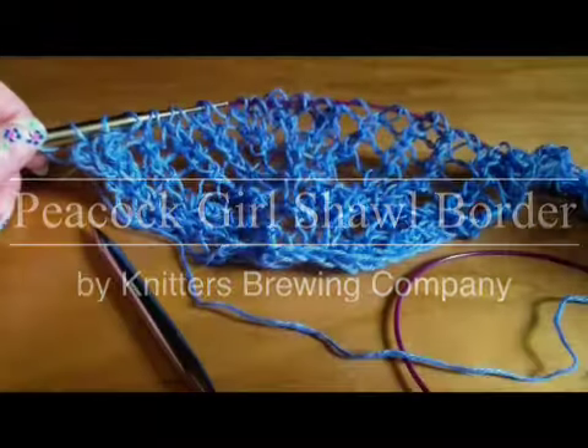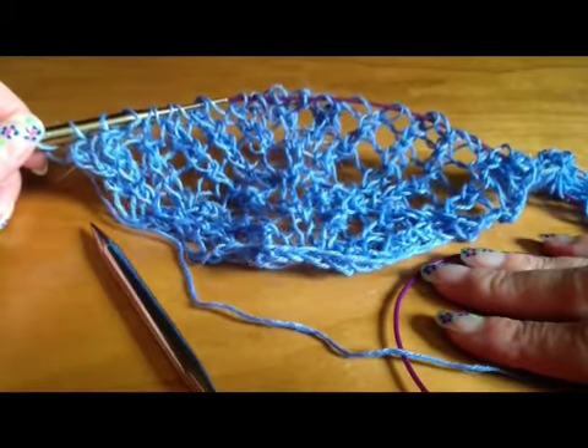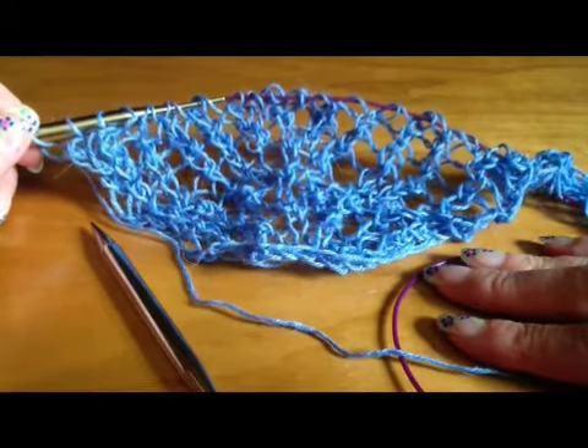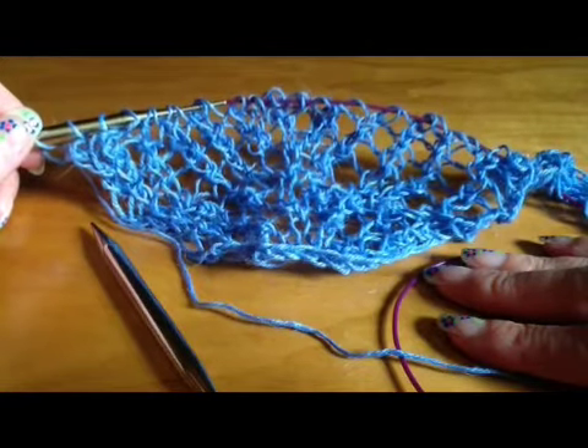Hi, this is Wendy from Knitter's Brewing and I want to talk to you about the border of the Peacock Girl Shawl — a little bit about how it's made and then I want to demonstrate for you the purlwise cable cast on that's used.